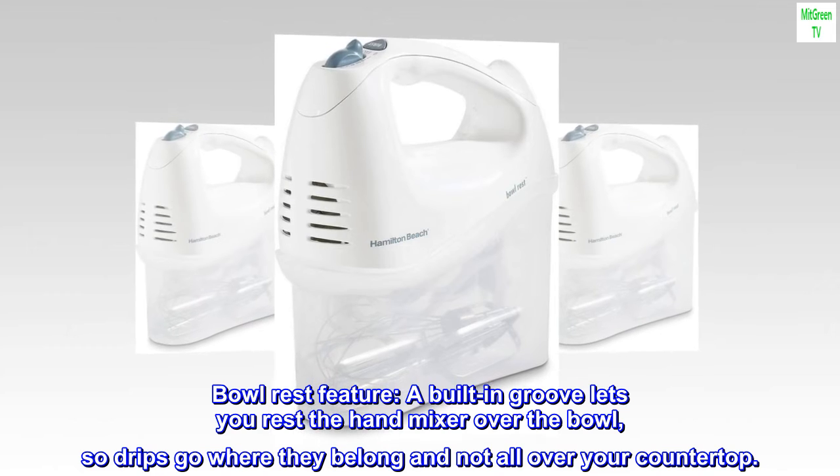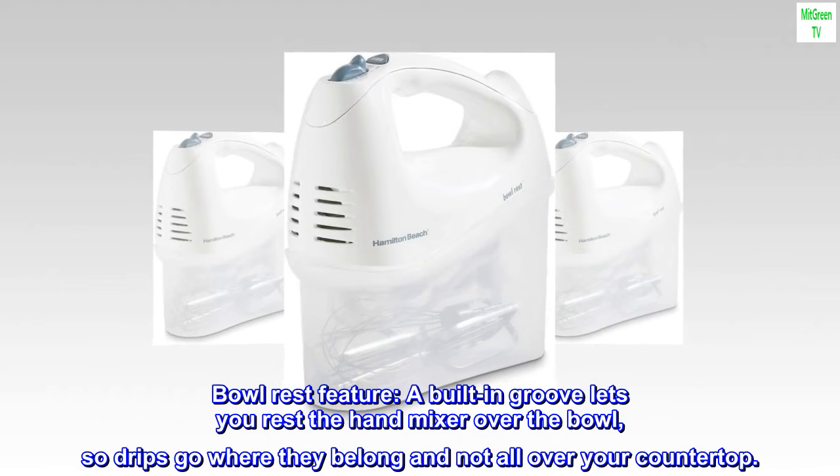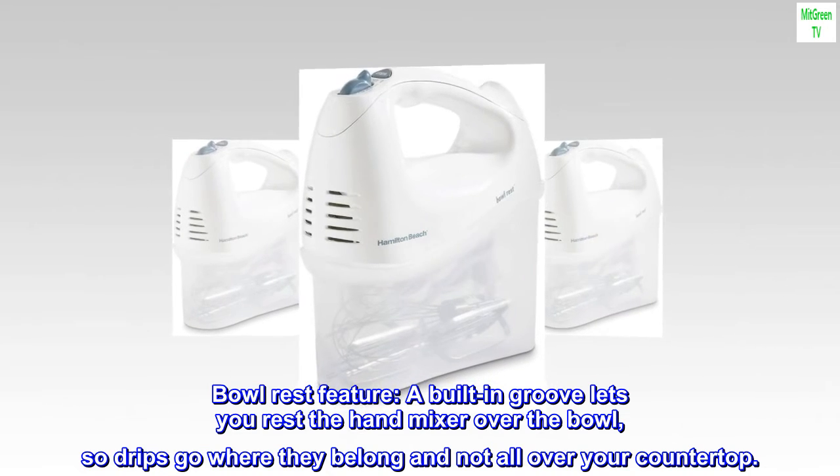Bowl rest feature: a built-in groove lets you rest the hand mixer over the bowl so drips go where they belong, and not all over your countertop.